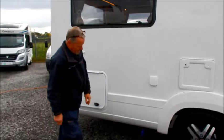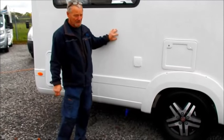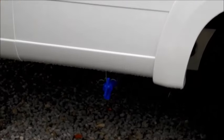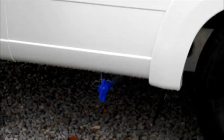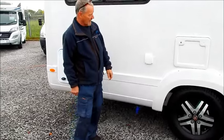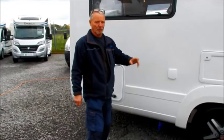Just below there you've got your fresh water drain. It's a 100-litre tank on an AutoTrail, so when it's full there's 100 litres in there. So if you have taken some contaminated water on board, you can drain the fresh water tank from there. The water intake is on the other side of the vehicle — we'll go through that in a few minutes.